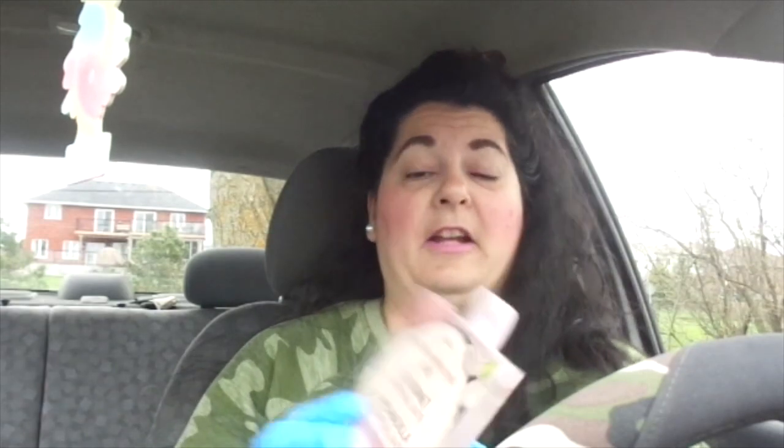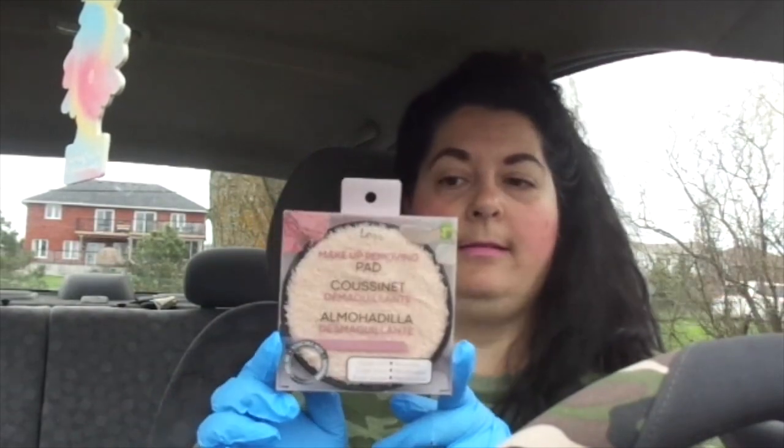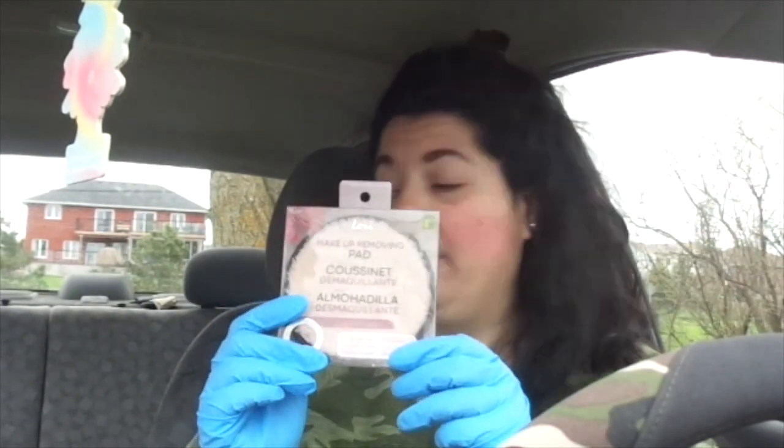In the makeup section, I saw this — I think it might be new. It's by the brand Lori, it's a makeup removing pad. It says super soft and reusable, and it feels nice to the touch. It was $1.50, so I thought I might do a review on this. If you've tried this, let me know down below — I'd love to hear if you liked it or not. They had it in a pale color and a brown color.